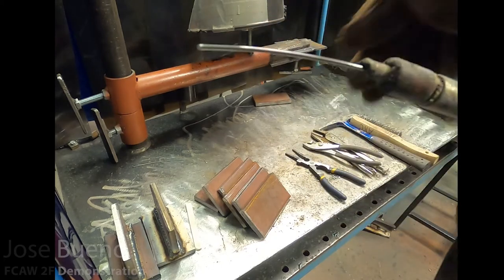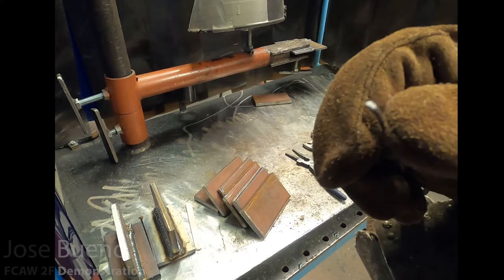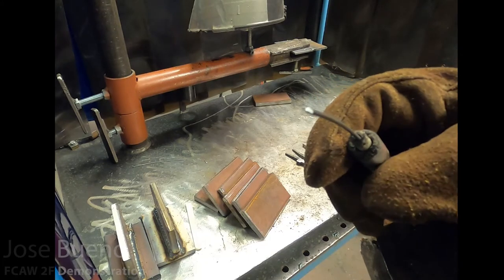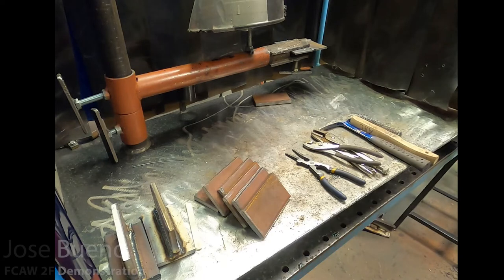This electrode is self-shielded, so there is no gas nozzle, because we don't need any auxiliary shielding gas. The diameter of the electrode is 0.072 inches. Just one more time: I am using E71T-8 electrode, more commonly known as NR232.